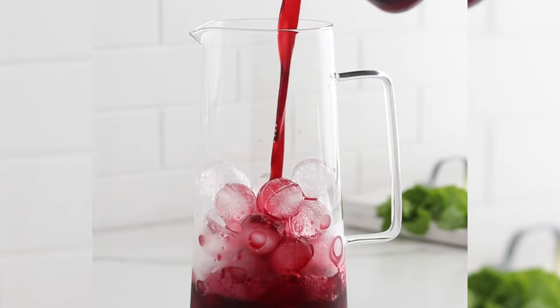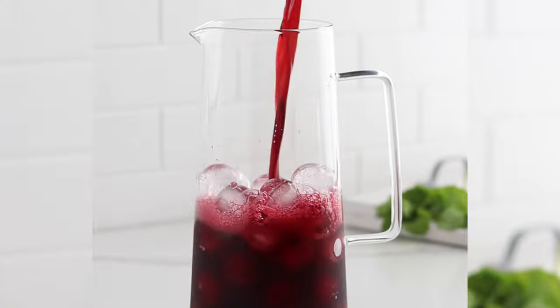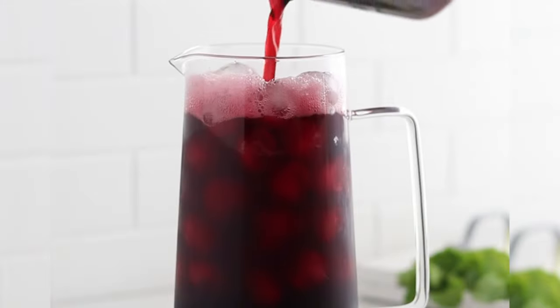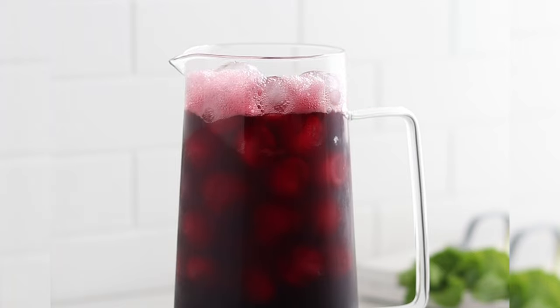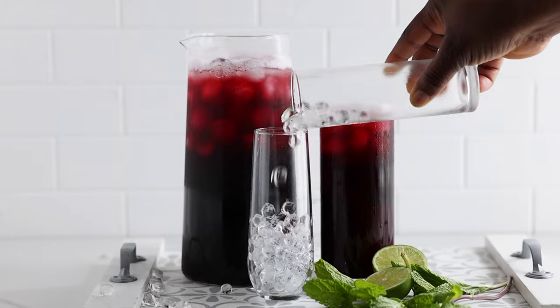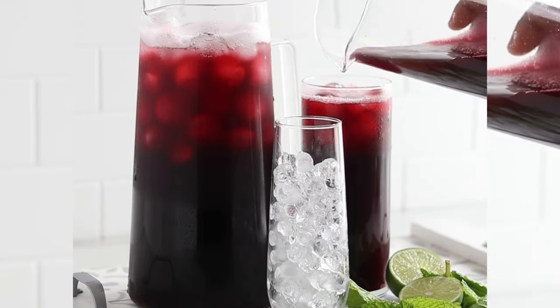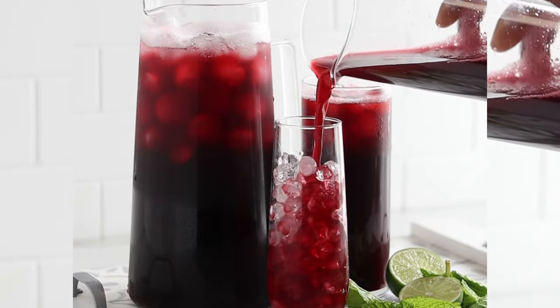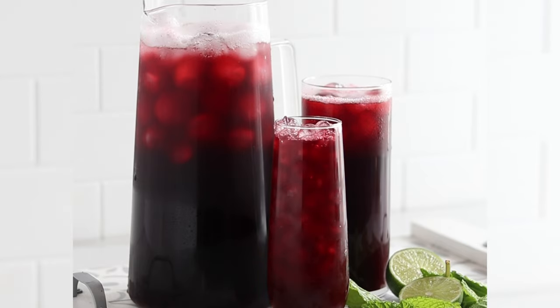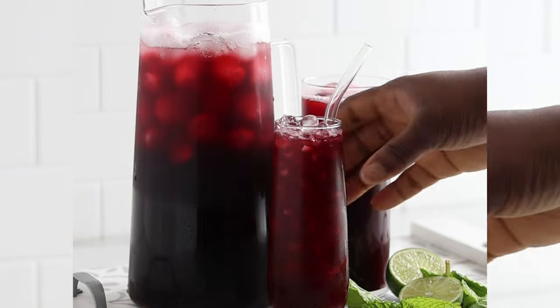Our favorite zobo drink is ready! You can enjoy this as a tea, hot or cold — I like mine very chilled. I hope you enjoyed watching this video. A big shoutout to my amazing foodies and subscribers who watch regularly — I wouldn't be here without you. If you have any requests for a video, send me a DM on Instagram or leave a comment, and I'll see you in the next one.